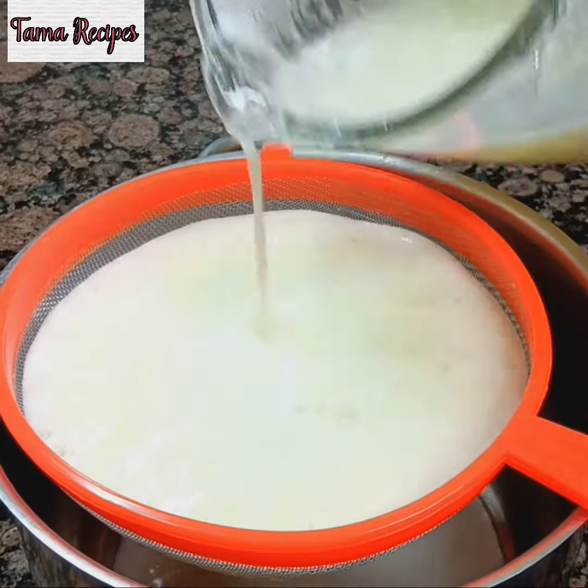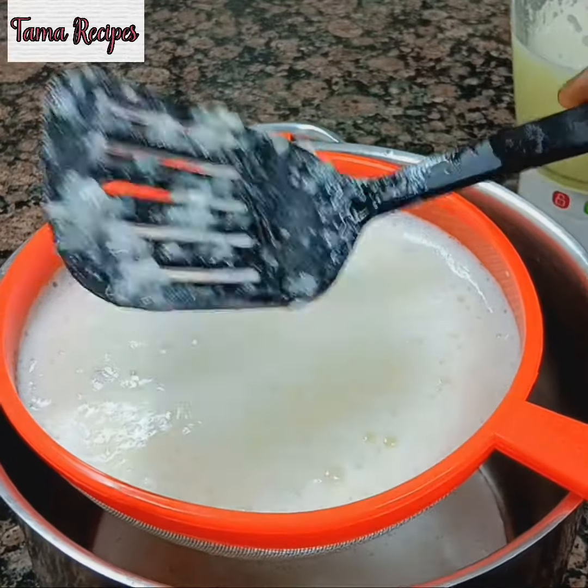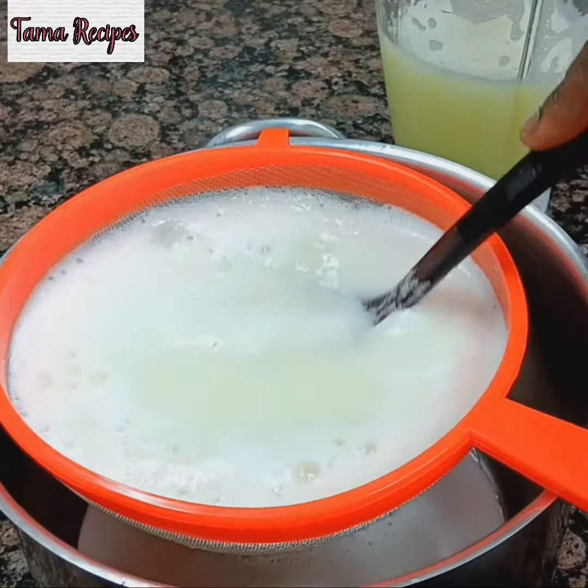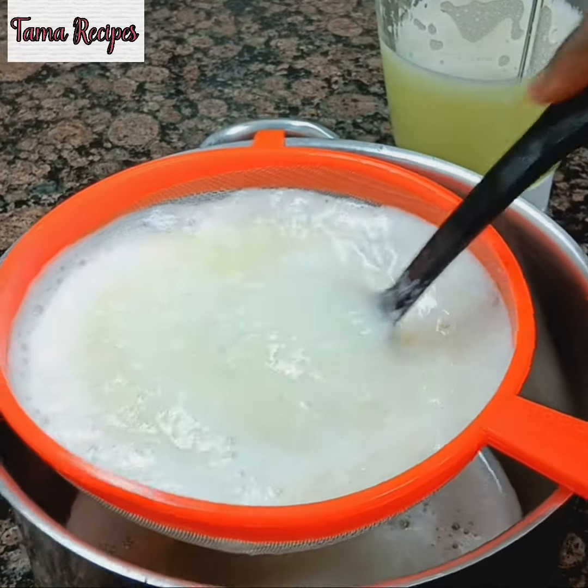I don't want to use my hands, so for health purposes I have to use something like this to mash it out and get the juice out. So if you don't have a juicer, you can make use of this method.